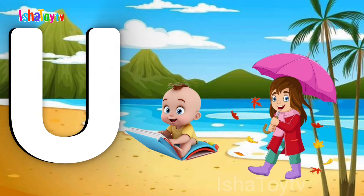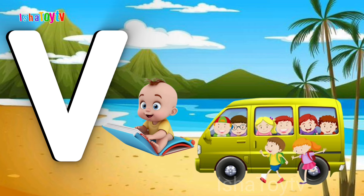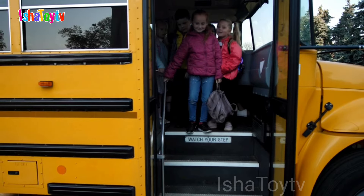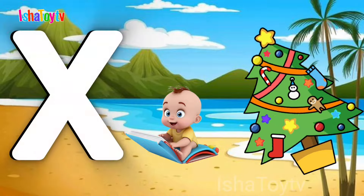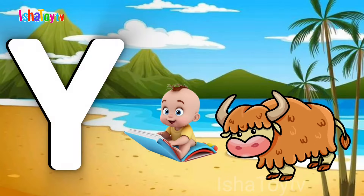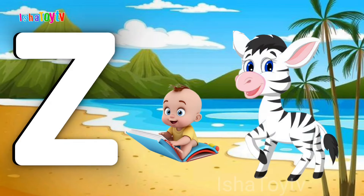T for Tiger. U for Umbrella. V for Van. W for Watch. X for X-ray. Y for Yak.